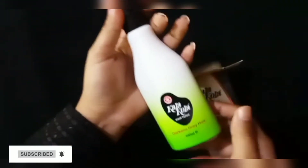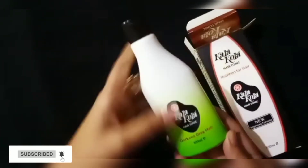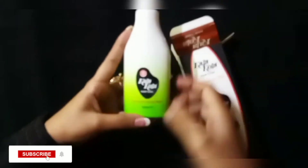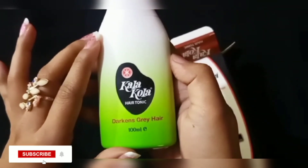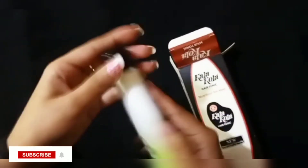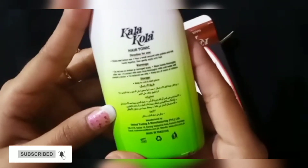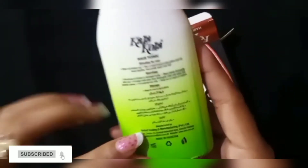Let's open the bottle and check it out. You can apply it every time and wash your hands well — this is also written on the bottle. It is 100ml packaging. It will darken your hair, turning it black.